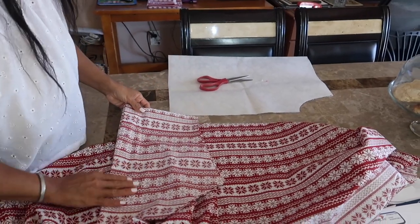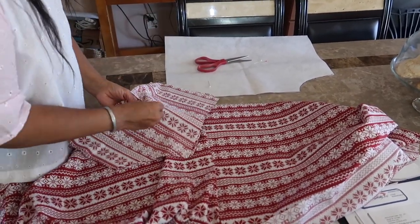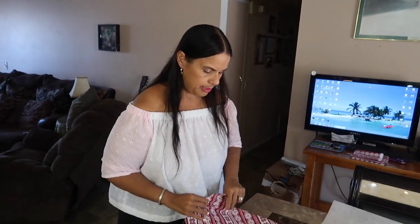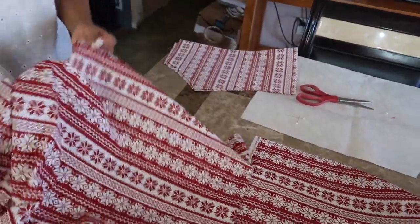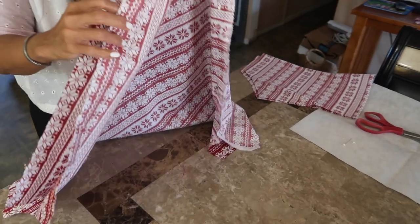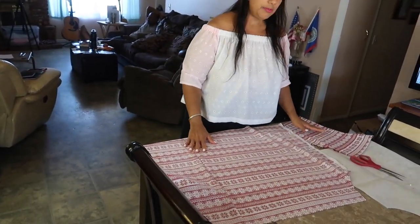So the sleeve I just cut — let me open it up for you. They look kind of like a smaller version of the bodice. Fold it the long way where the two pretty sides are touching each other, because we're going to sew. This blouse only needs the front, the back, the two sleeves, and a piece of three-quarter inch to one inch elastic to put through the top. I always have elastic on hand. Joe is going to take out the sewing machine and start sewing up the sides.